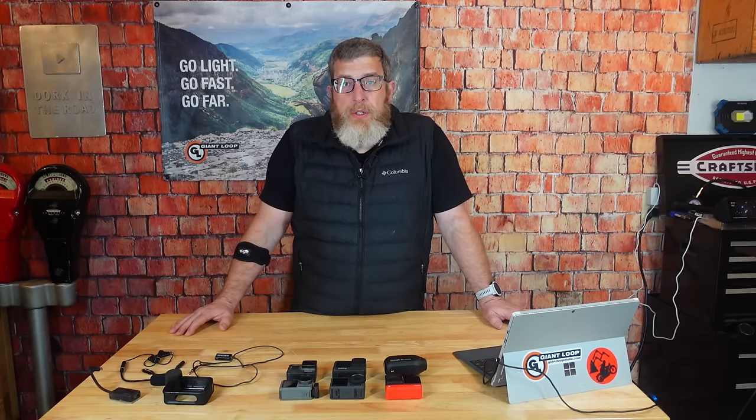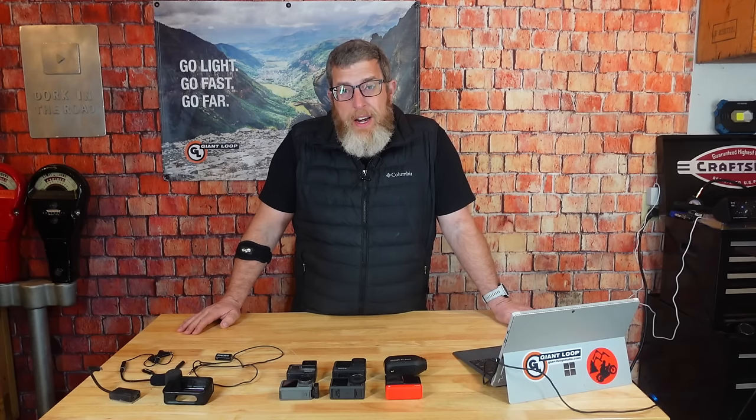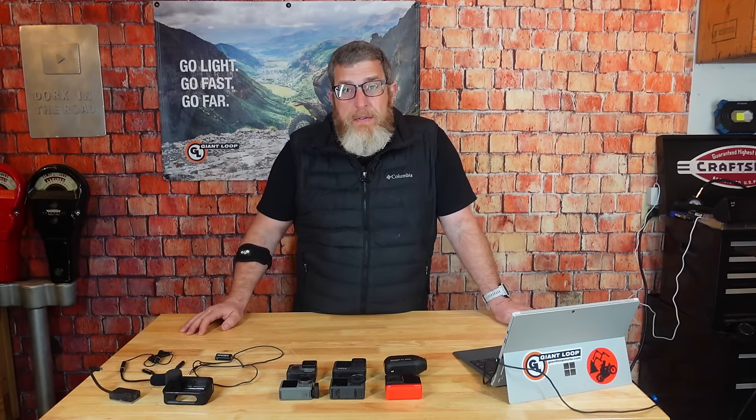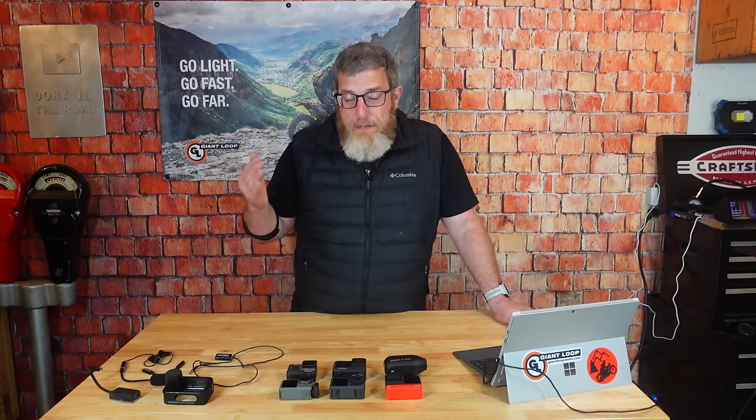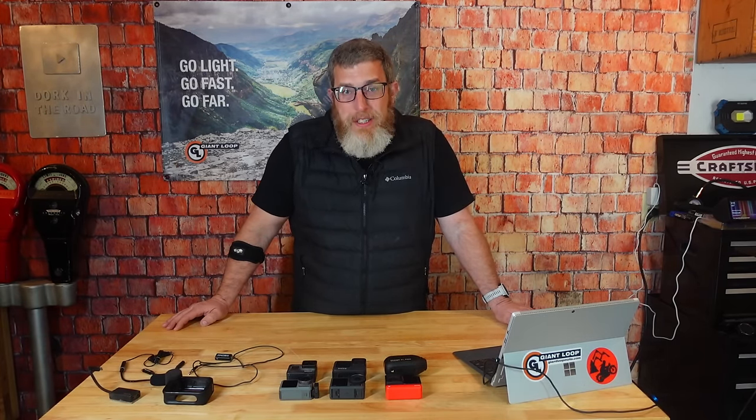I've been making motorcycling content for YouTube and other social media networks since 2017. I've tried a lot of cameras including the six you see here in front of you, and I'm happy to say I finally found one that seems to work — and work all the time — and do exactly what I need it to do.